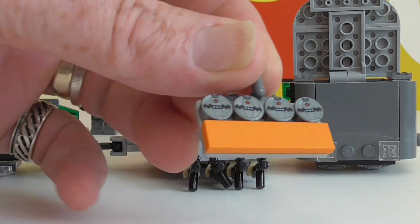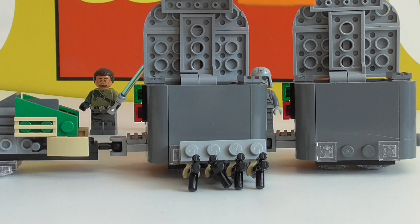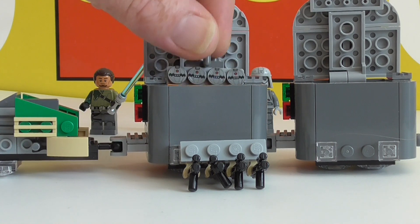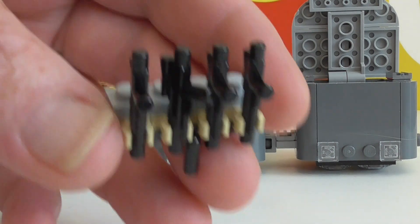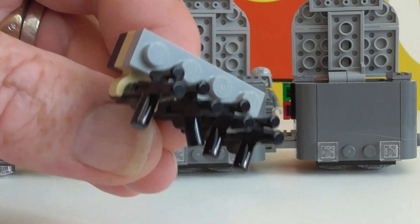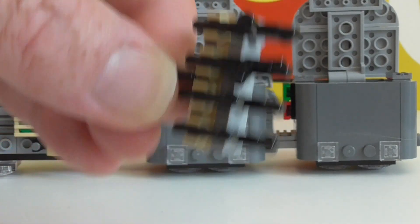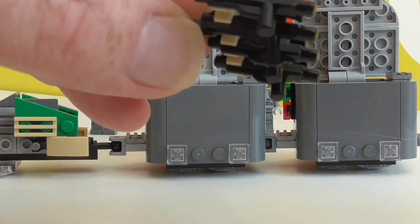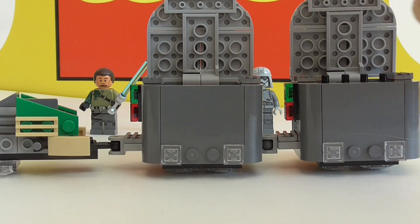You get a tray of thermal detonators, which is awesome, though they just sort of drop in and float around a bit. And a rack with four guns, which is nice. It's always nice to have extra weapons, now that they don't put them in battle packs as much as they used to.